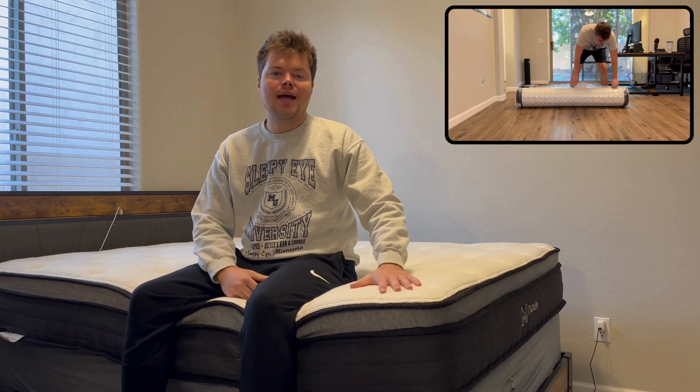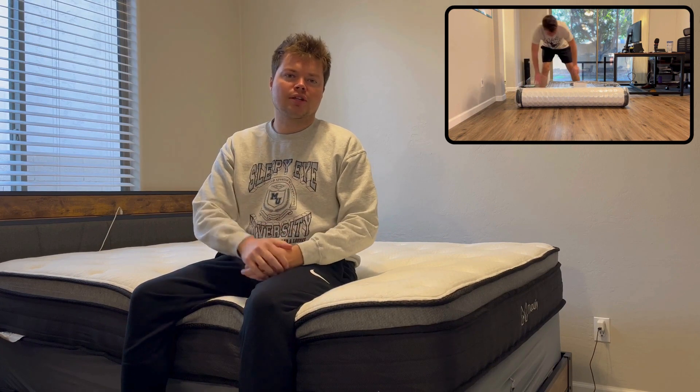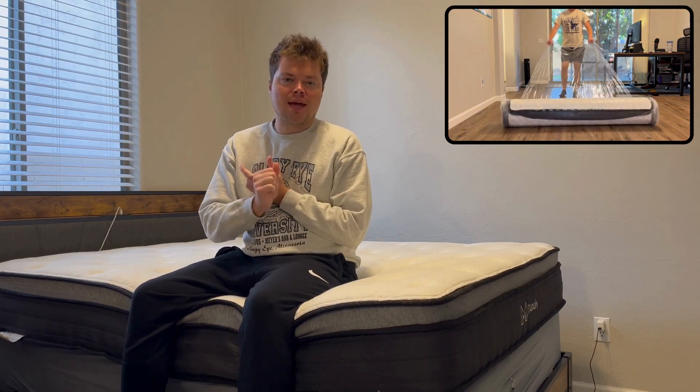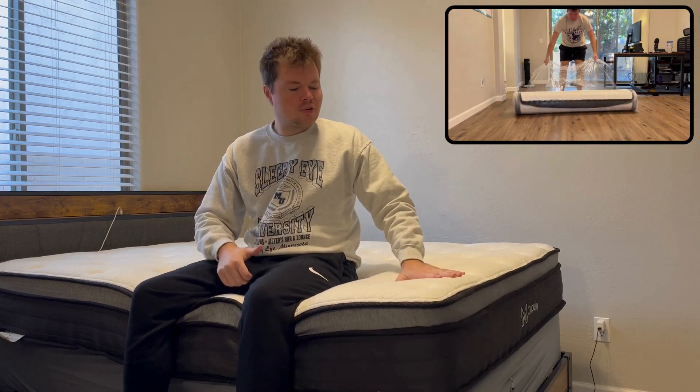I've been using the Mobili 10-inch hybrid mattress for a little while now. I was looking through the frequently asked questions in the comments. I saw: how long does it take to expand? What is the ease of setup once you take it out of the box or receive the mattress? The second question I saw is what is the firmness like for the actual mattress?